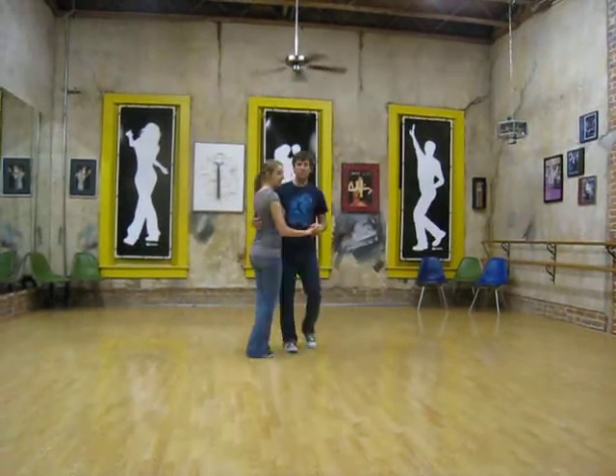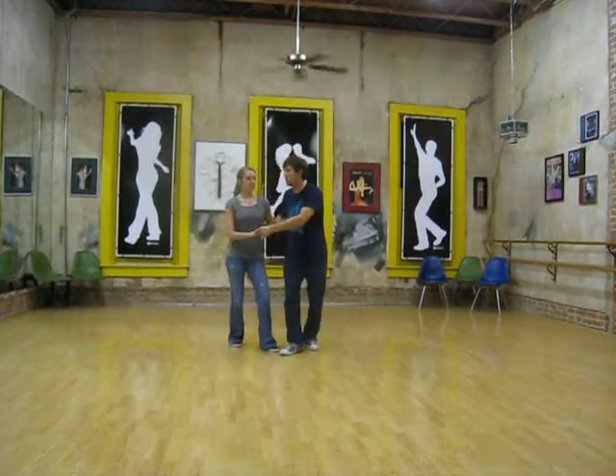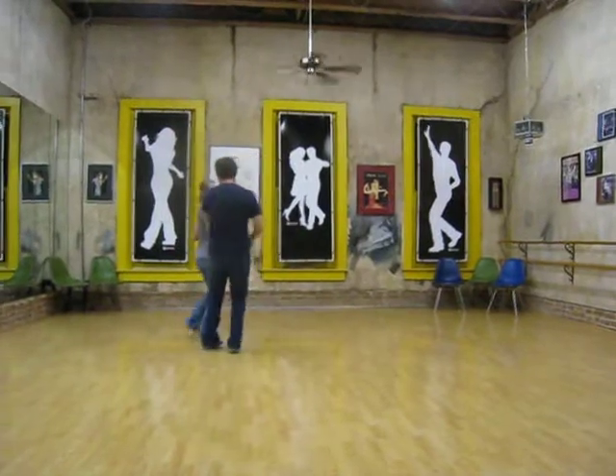And then next week, we'll probably work on this, where we kind of put it all together, where we rotate. 1, 2, 3, and 4, 5, 6, 7, and 8.